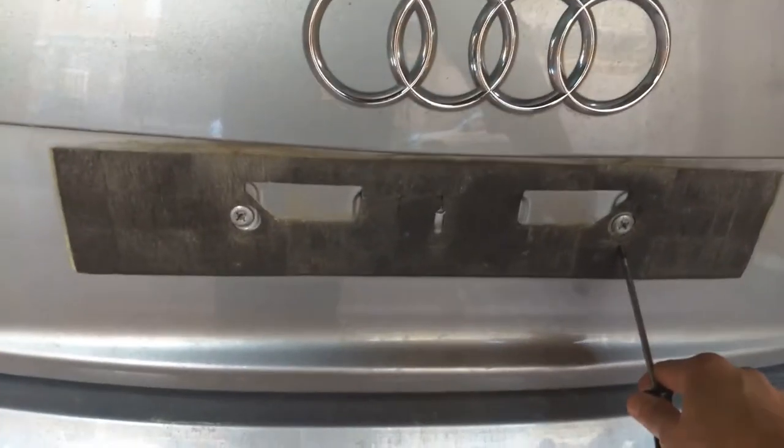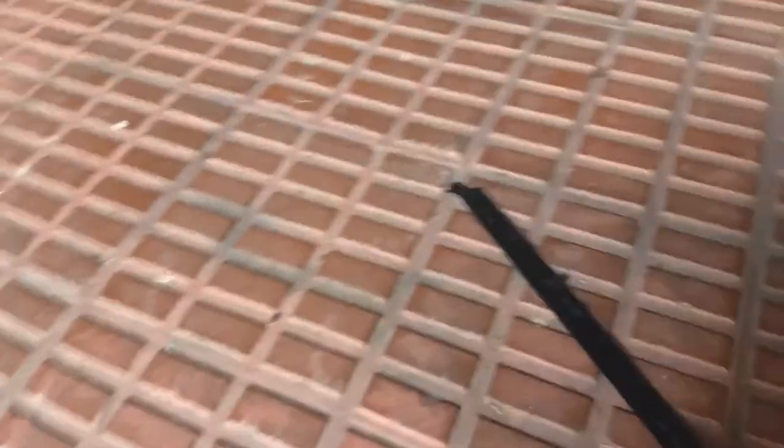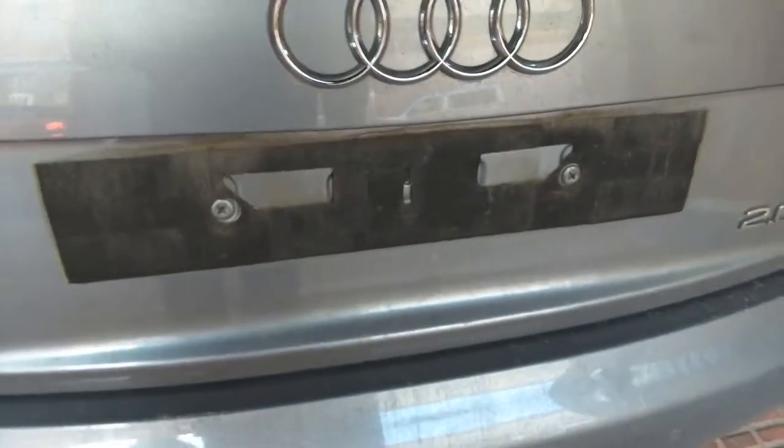Or, what you could also do, if you don't want to use a license plate frame, is just to make two little holes in here in the license plate so you could just stick it right away.